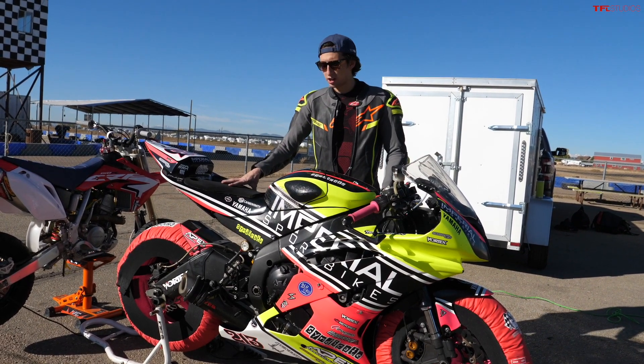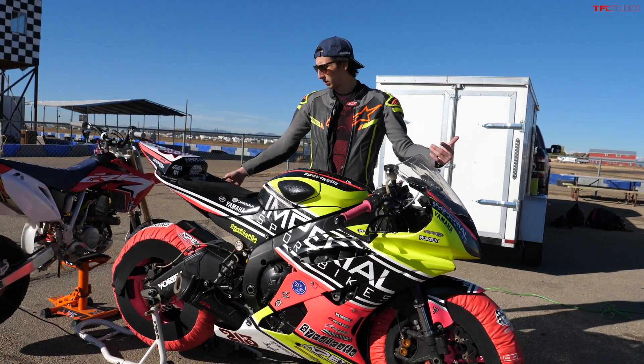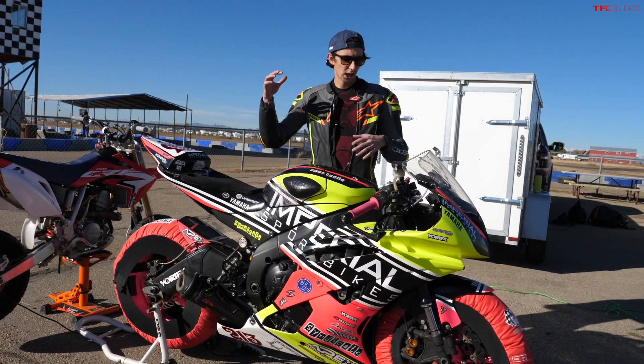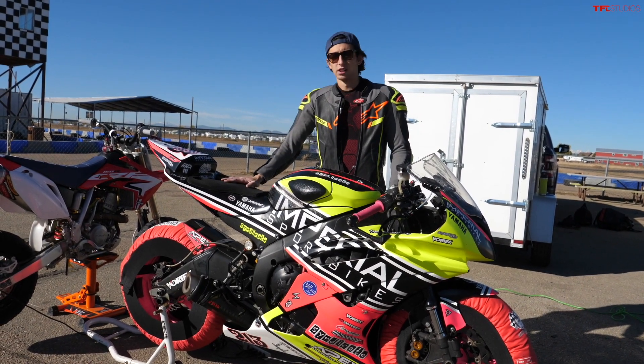Today we're going to get it out on the track and show you what it's all about — take a ride on a proper track bike, basically. So I've got the tires warming up right now. We'll get it on the track and walk through everything that's been done to this bike because there's some cool stuff on it. Let's jump right in.